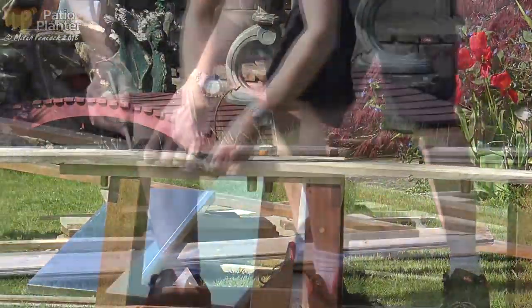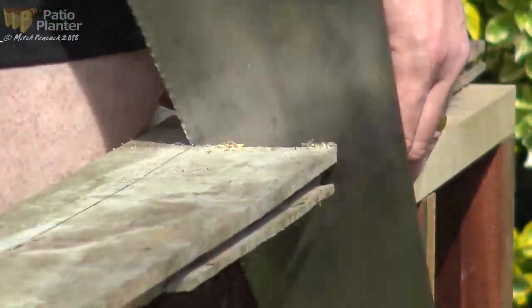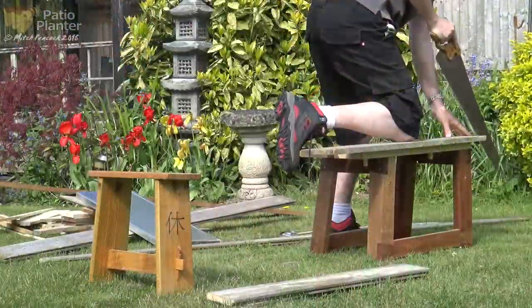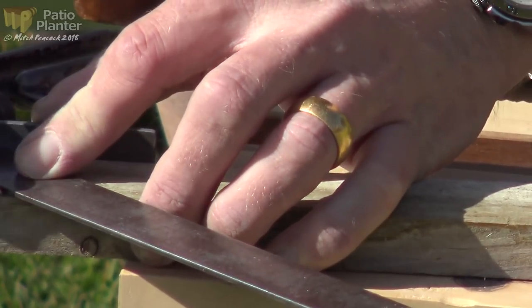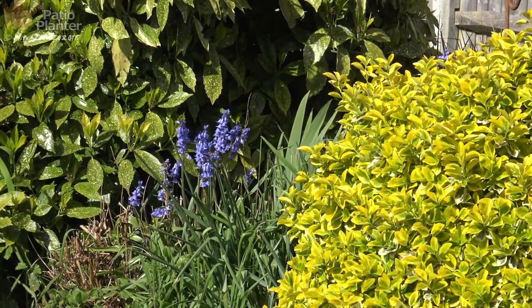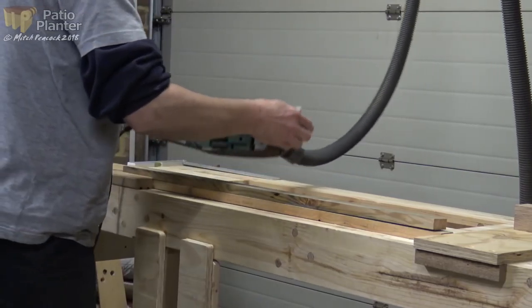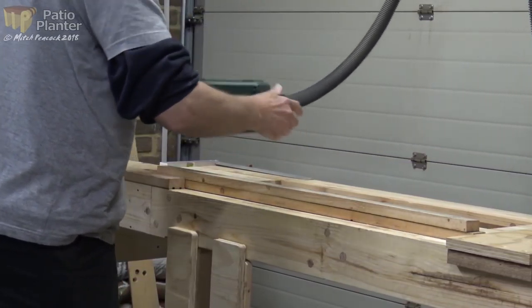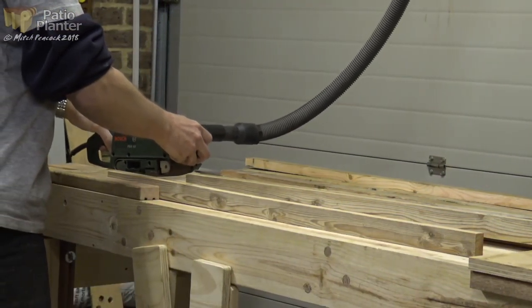Let's just do a bit of marking up and we're going to cut this down into some slats. It's April, what did you expect? Rough sanding these boards will allow the preservative to go in easier. And notice how useful the vertical planing support is.